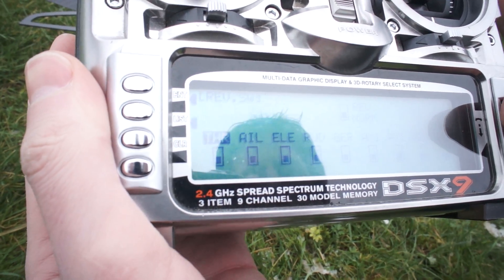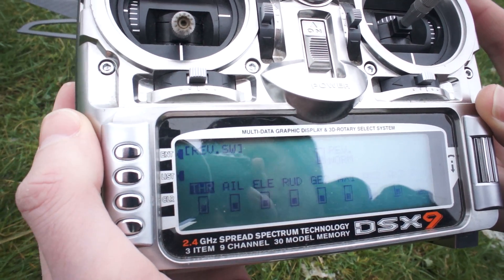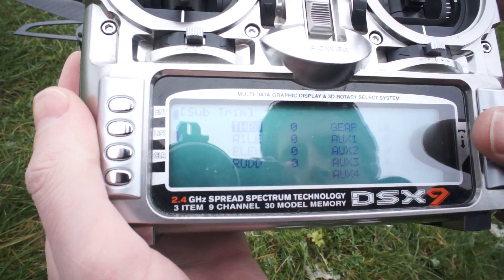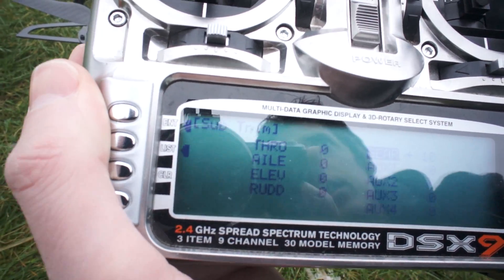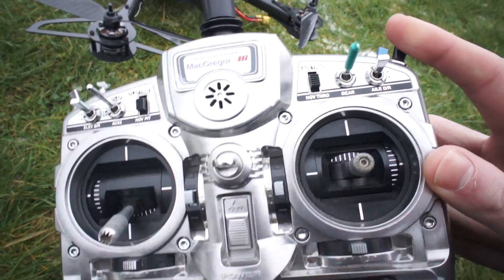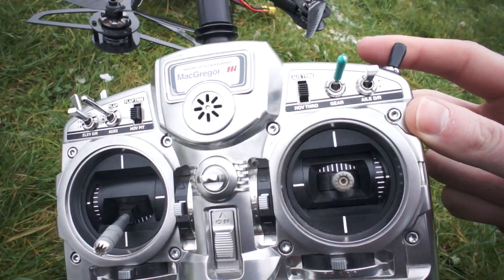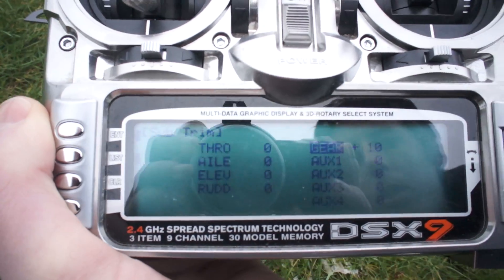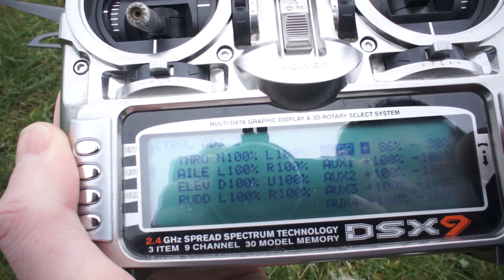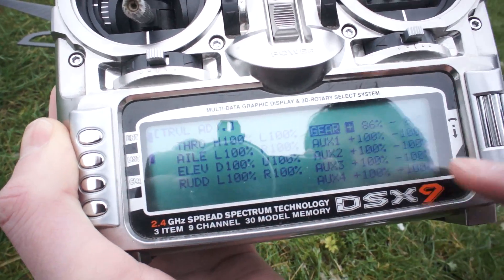Going back to the list — this is a JR transmitter, nothing's been reversed, it's all been done in the setup assistant. So if you're using a Turbo transmitter your NASA settings will be slightly different. Sub trims — this is an interesting one because in the NASA setup assistant you have to highlight GPS, ATTI, and MAN in order for the NASA to recognize what's going on when you flick the flight mode switch.